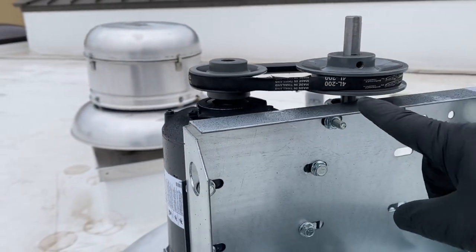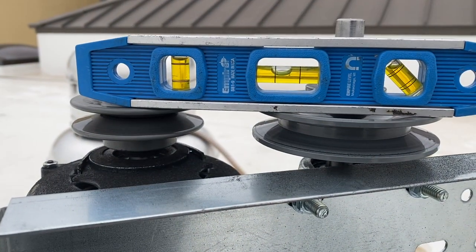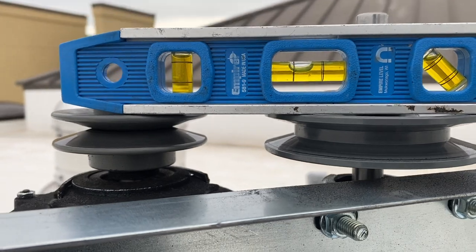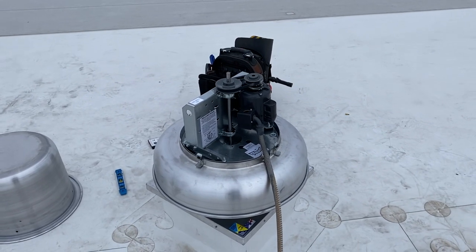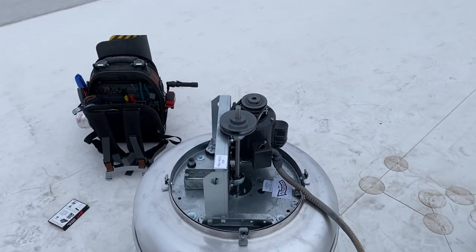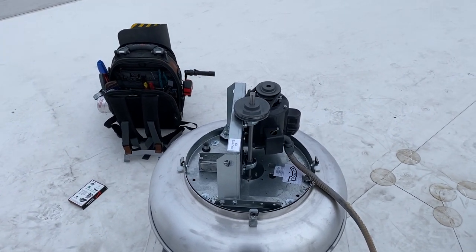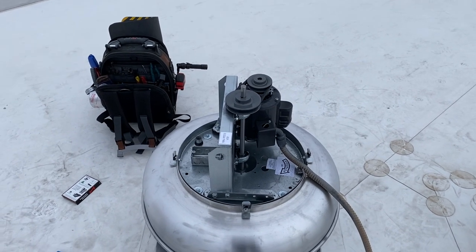I went ahead and eyeballed the alignment - it's a lot better now. Got a new belt on there and it's much better, not vibrating all crazy. Anyway, thanks for watching - make sure you like and subscribe, comment, hit that bell notification, and follow me on Instagram and Facebook.